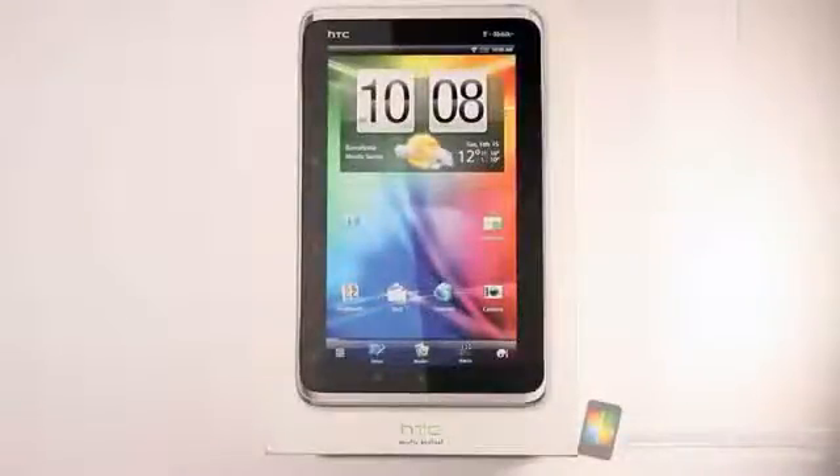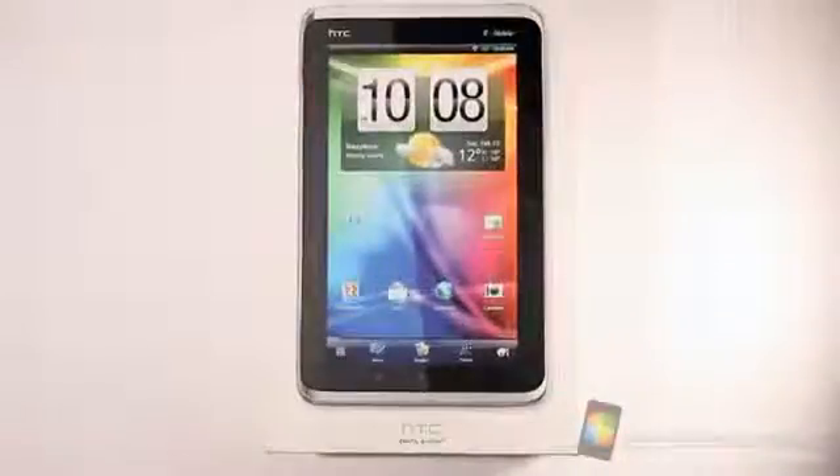Greetings all, this is Dickie Adams with Pocketnow.com and today we've got the unboxing of the HTC Flyer from T-Mobile. So sit back, relax, and enjoy the show.